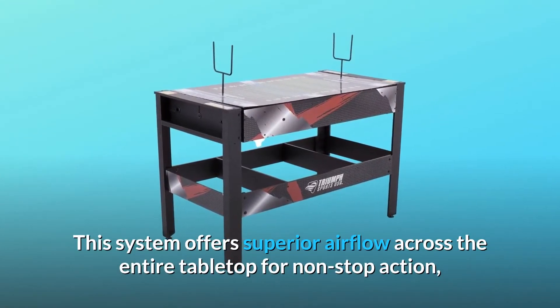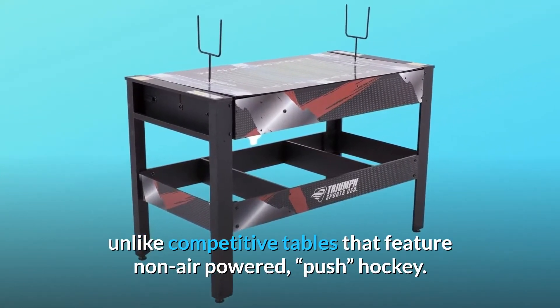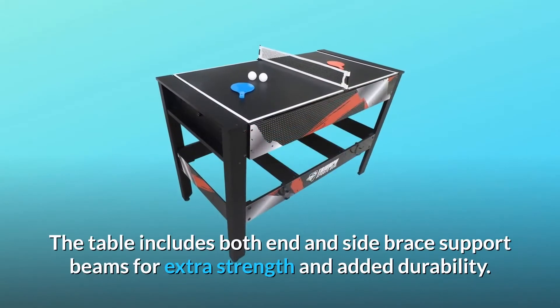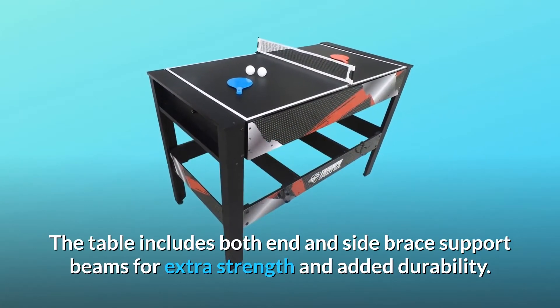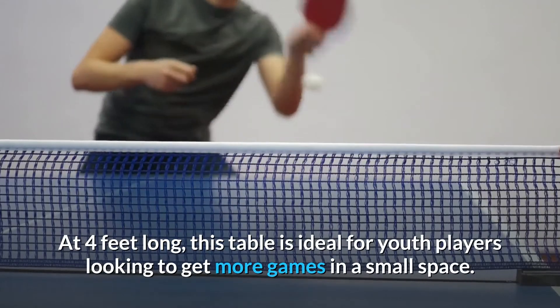Unlike competitive tables that feature non-air-powered push hockey, this table includes both end and side brace support beams for extra strength and added durability.